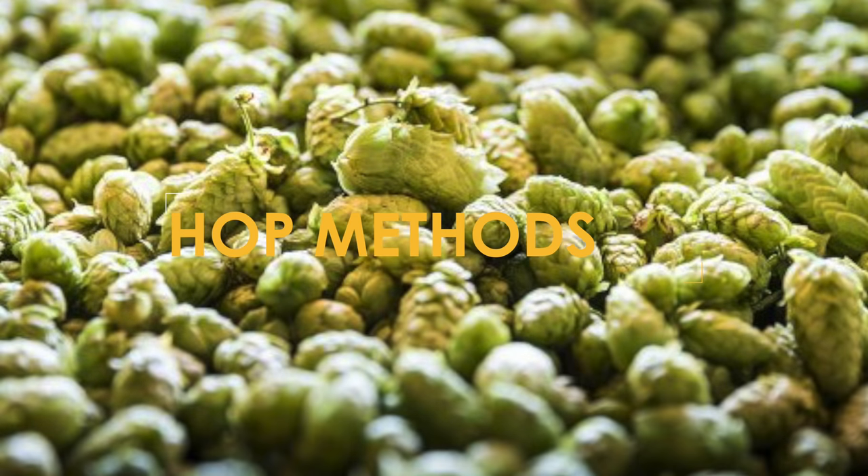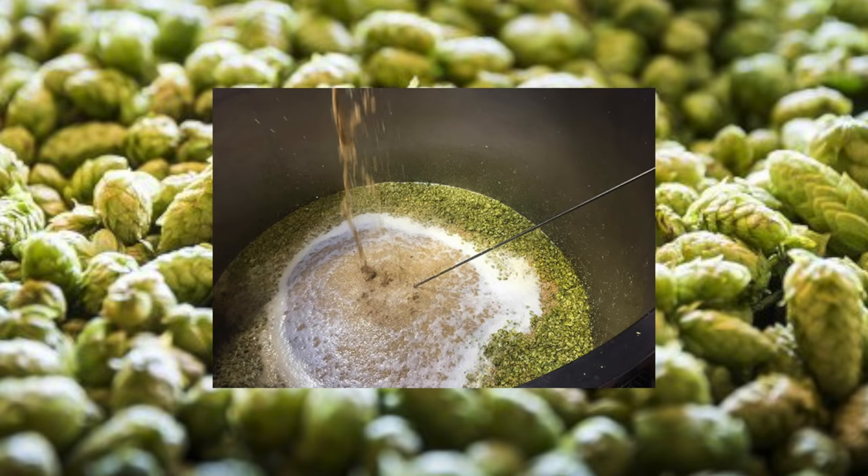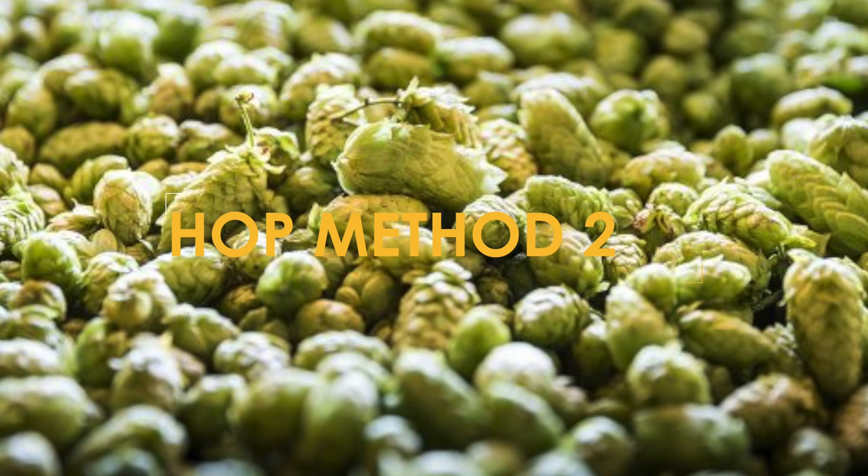The first method is to add your hops to the mash and keep them in the mash and throughout the sparge also. This will give you a small bump in your IBU compared to simply just doing first wort. Secondly, you can add the hops as first wort, which means adding them just before you start your sparge.